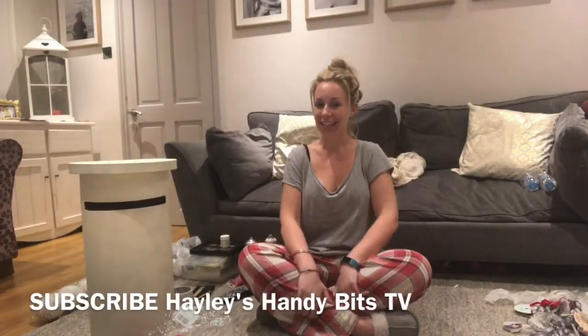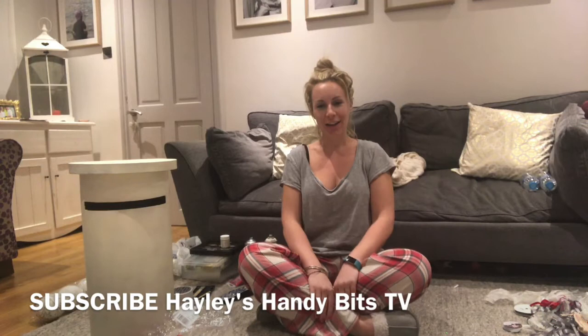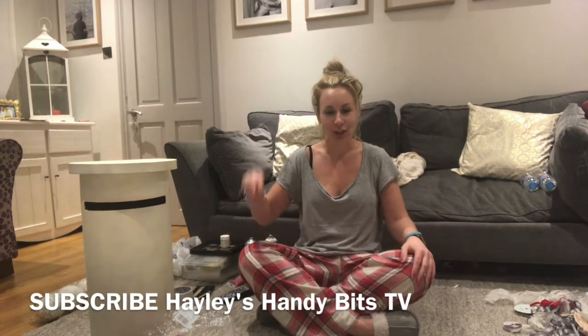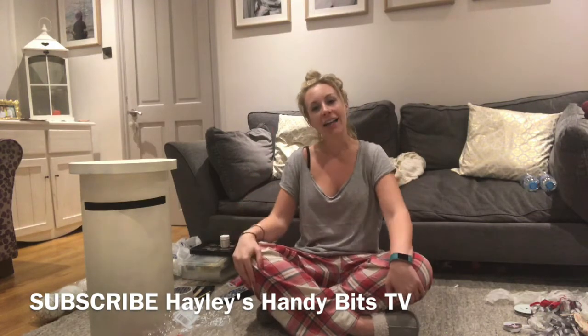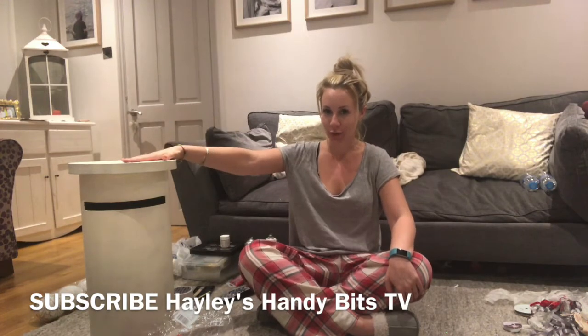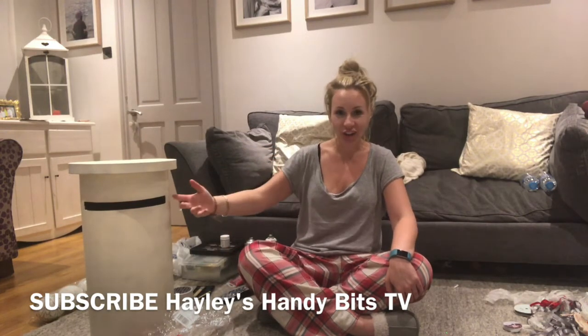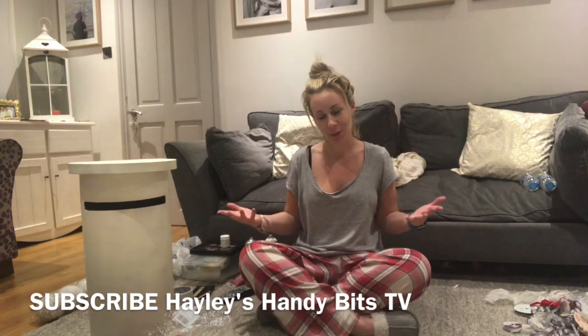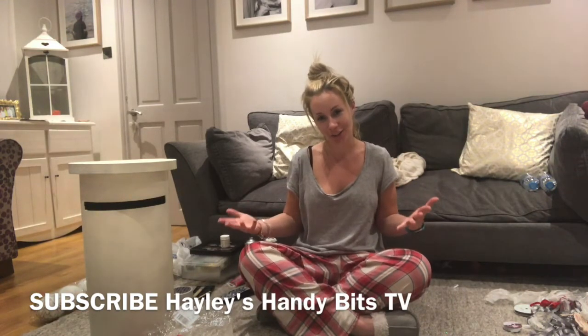I'm Hayley and this is Hayley's Handy Bits. Sorry for my no makeup and pyjama attire. My sister's getting married on Friday, which is in two days time, and I have been left in charge of decorating the letterbox for all the cards and stuff, and I've left it till the last minute - that is why I look like this and it's 10 o'clock at night.